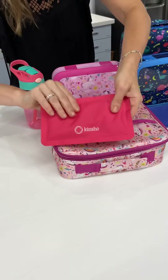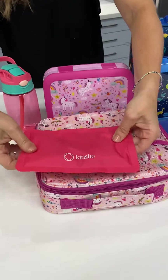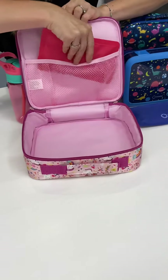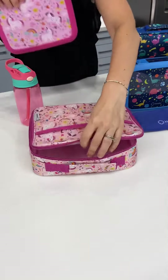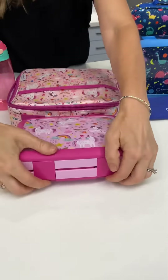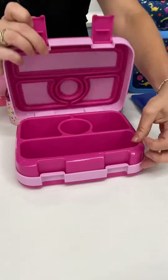This is the ice pack. You can see it's covered in a nylon fabric, and again very easy to clean — just a damp cloth will do it. This slips right in there. And let's look at our matching bento box, which opens with these clips.